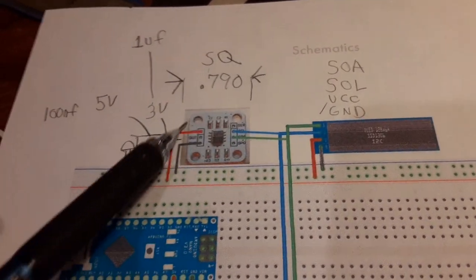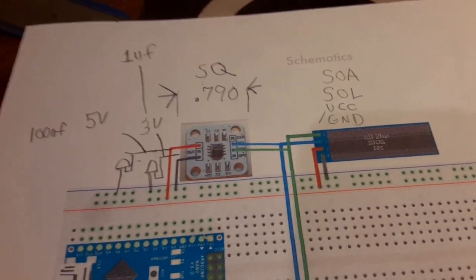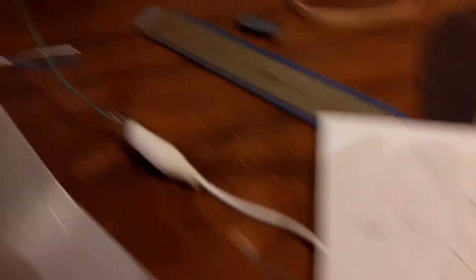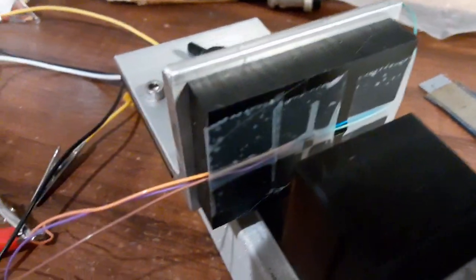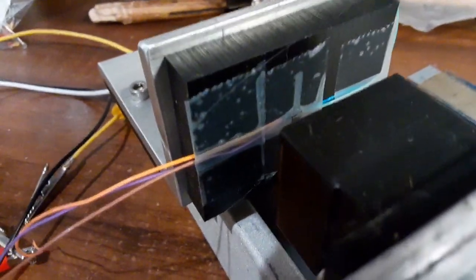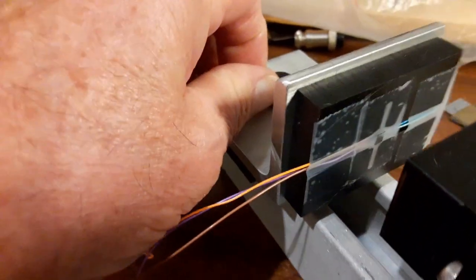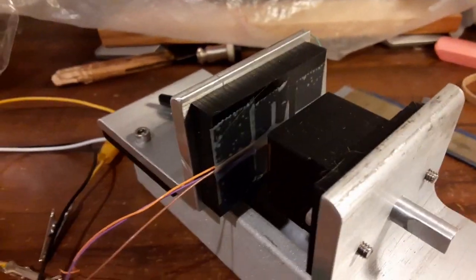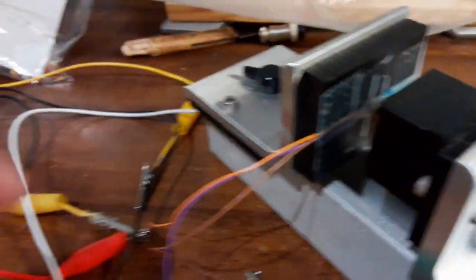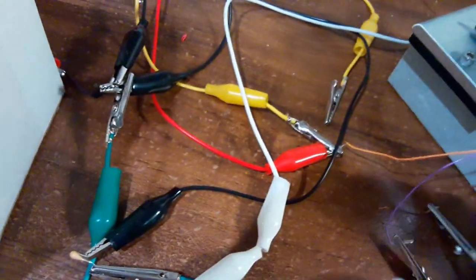I'm still waiting for mine to come in, but since it's not here I thought I'd try this one from Digikey — I already got half a dozen donuts into it. I got the wires coming out and it's basically a temporary job with alligator clips on them.